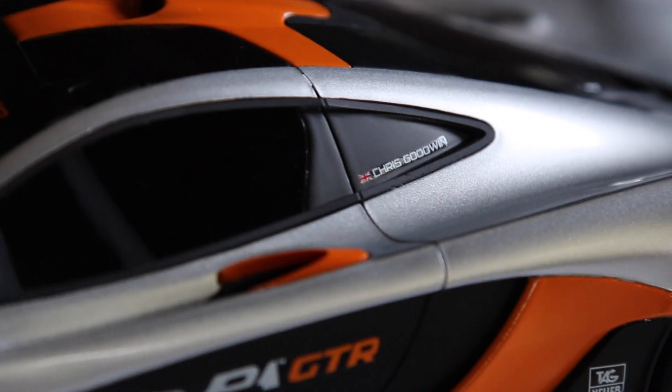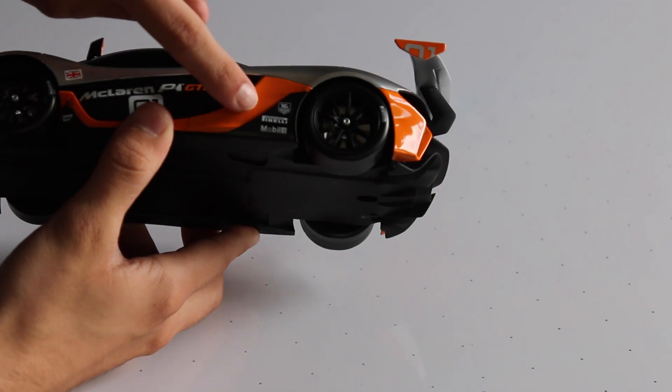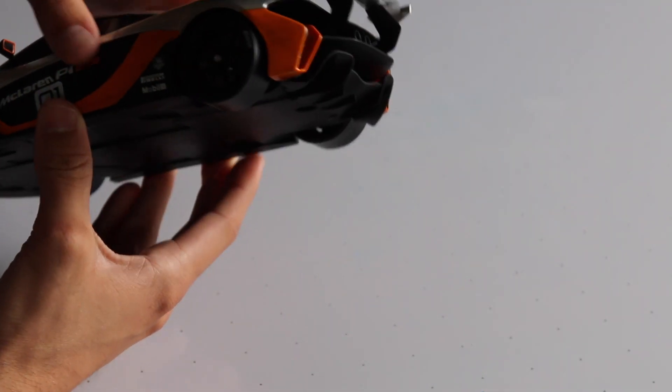It says Chris Goodwin on the side with the little British flag — that's really nice detail, I really like that. And you have the Pirelli, Mobil One, SAP — all the sponsor advertisements there look really, really good.